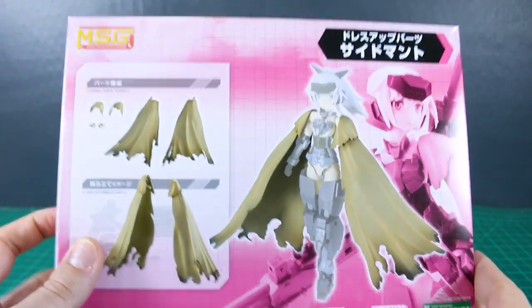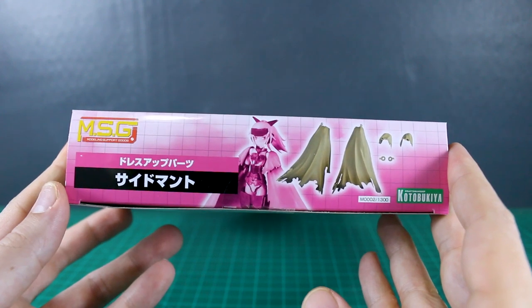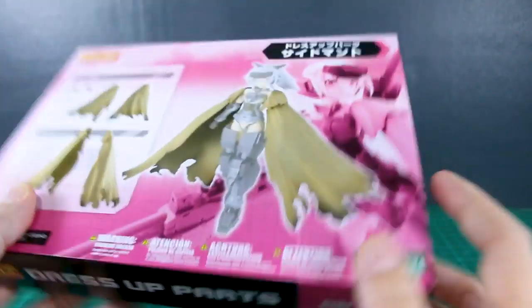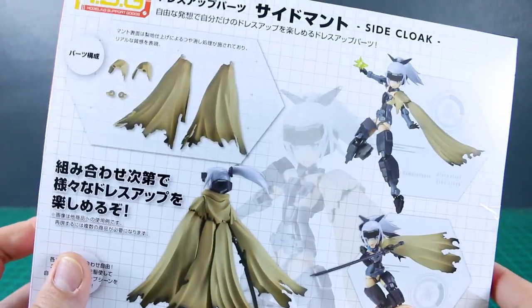Anyway, let's take a look at this. You've got images of what it looks like on the front and side of the box. This would be the Jinrai that they're showing it on, and then the Gorai there in the background. And then once again just the Jinrai on the back as well.